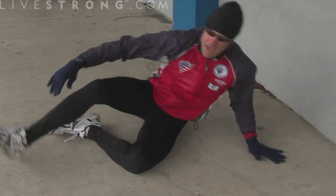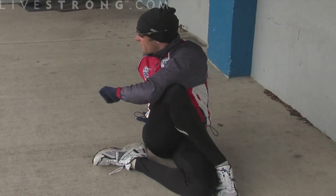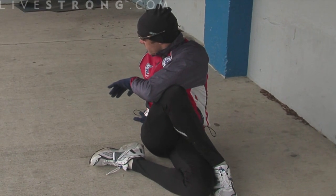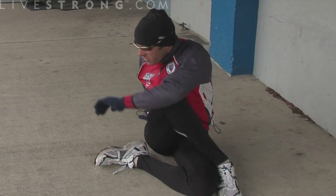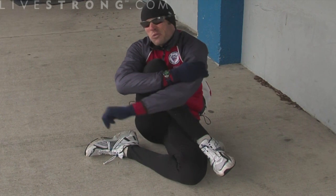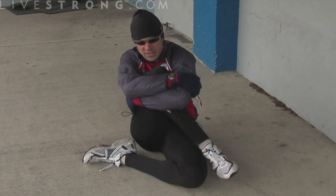And then you can go from that to a lower back stretch. So you can, real quickly and simply, do a roughly five-minute stretching routine. I'm going through them quickly so you can see them all, but you should hold each for about 15 to 20 seconds.